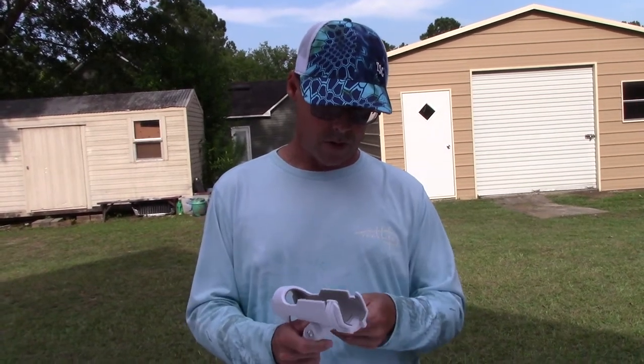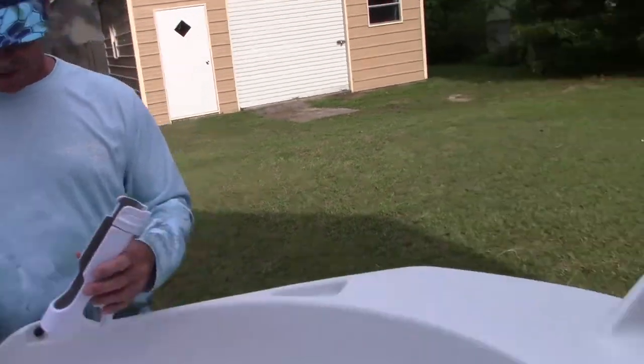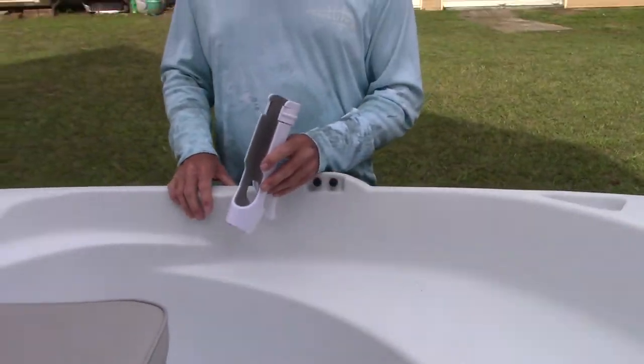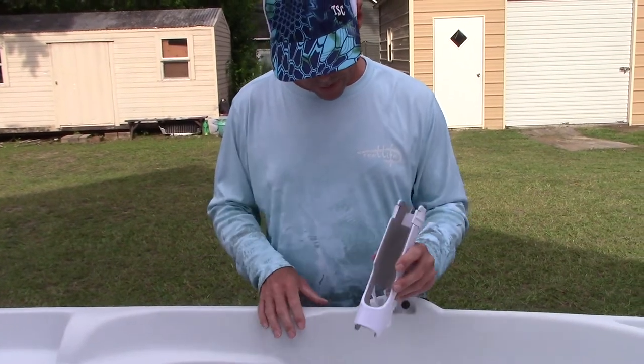So these are my Ozark rod holders. I don't know how they're not Scotty, so I'm going to try them to see how they work. They're kind of cheap. I need one up here at the front and one in the back. I may put it right there or right here.